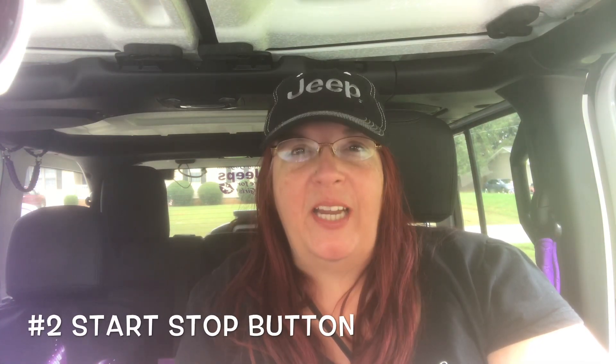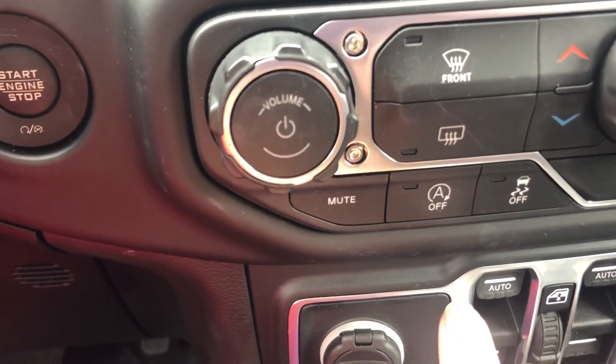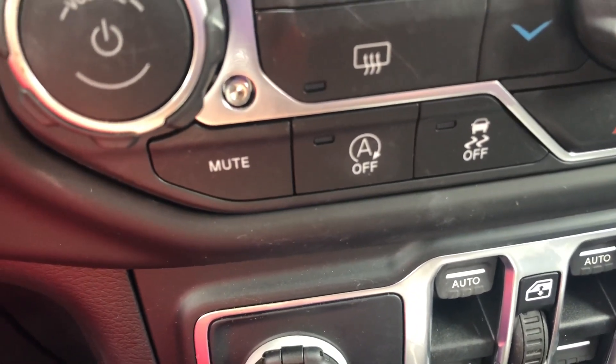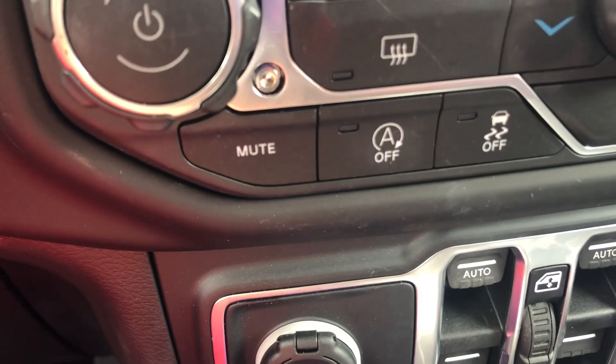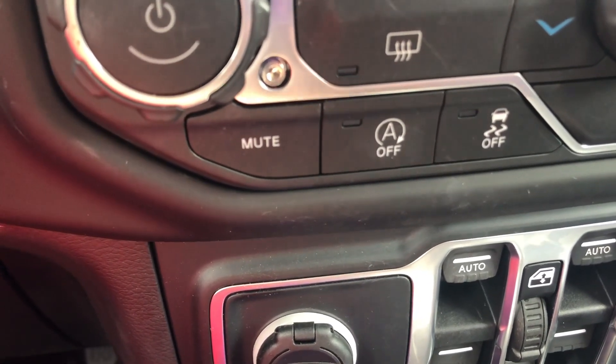Now this second thing I hate about my Jeep, there's not a whole lot I can do to change it. But if I don't like it, I can also fix it — it's just the way to fix it I have to remember. The second thing I hate about my Jeep is the start-stop button. Let me show you. This is the button right here — the auto stop button. I understand the benefits, but the only way to turn it off is to make sure your vehicle is in park when you push the button.